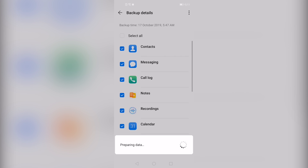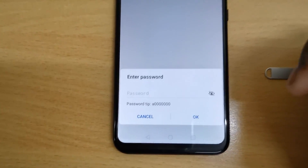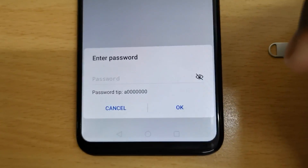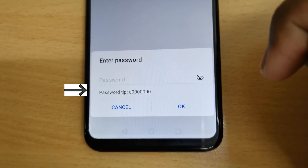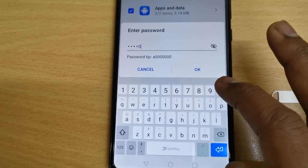Click on that file and in the next screen keep Select All selected, then click Restore. It will ask you to enter a password. Enter the same password mentioned in the password tip and then click OK.